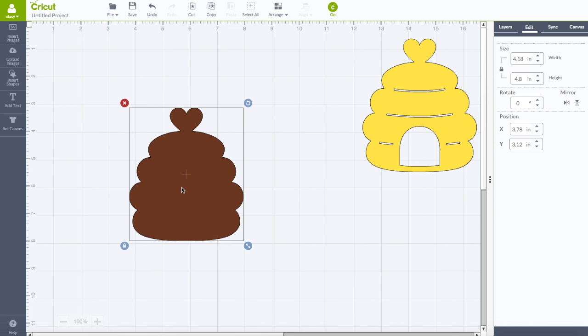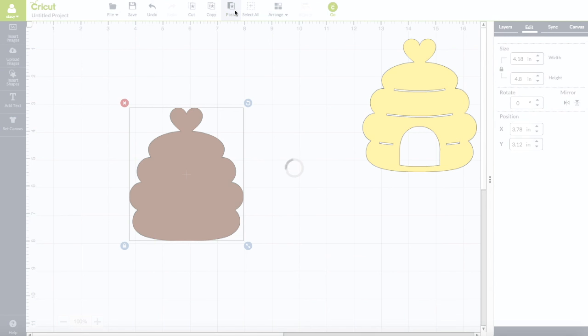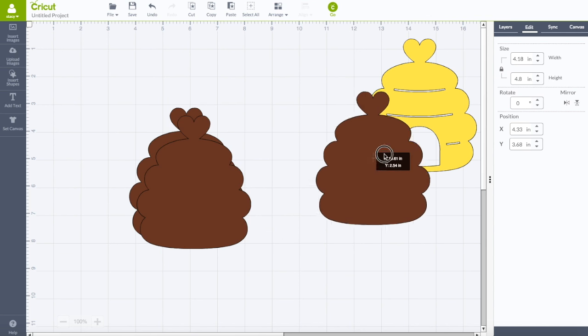Now I want to make three copies of this image. Have the image selected, go to your top toolbar, click on 'Copy,' and then paste two times so you have three copies total. Put one of them aside.